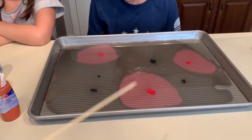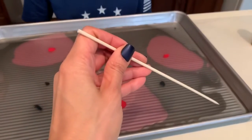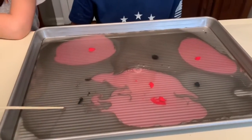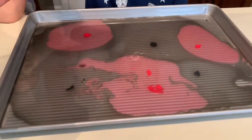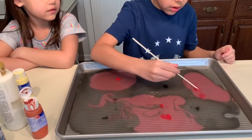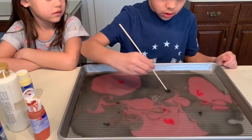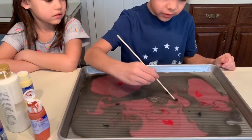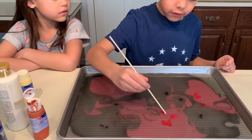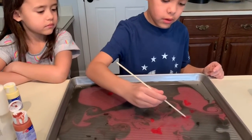Now you're gonna take a skewer and — let me show you real quick — just gently kind of run it through to make different designs. Do it gently; if you do it too fast you're just gonna mix it all up. Kind of swirl it — nope, too fast. You want to do it slow because you'll just end up mixing it into brown. Just kind of run it through, push a little bit into that area.